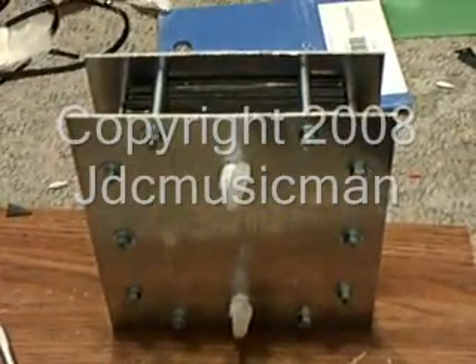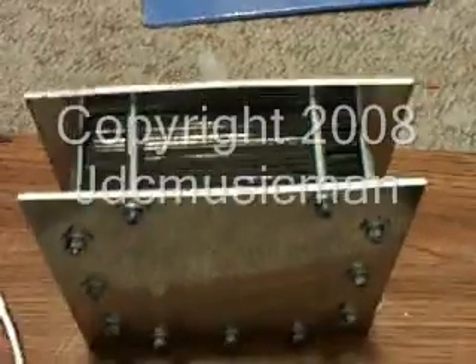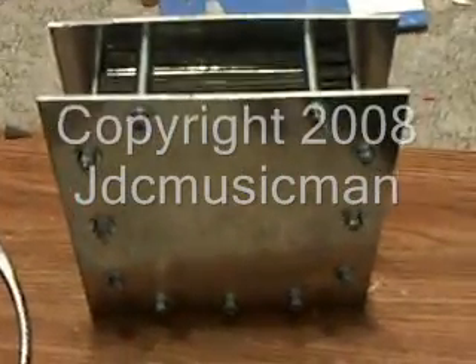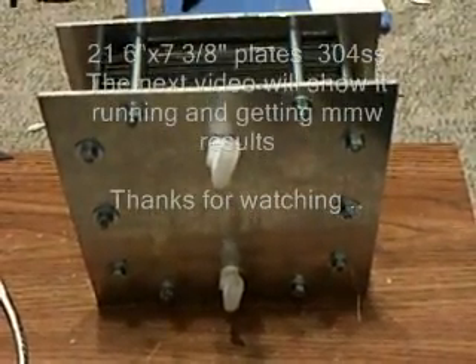Finally, after two hours, this is the completed cell. I hope all the work pays off. This is 21 plates, 6 by 7 and 3 eighths, stainless steel end plates. And tomorrow I will crank her up and see what she'll do, and hopefully I'll have a high MMW. This is it — thanks for watching.